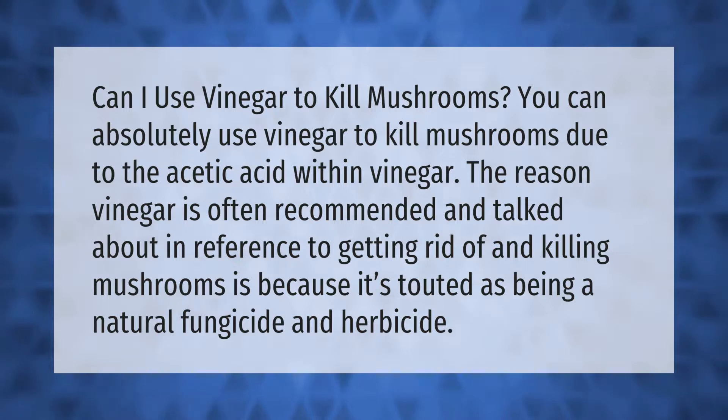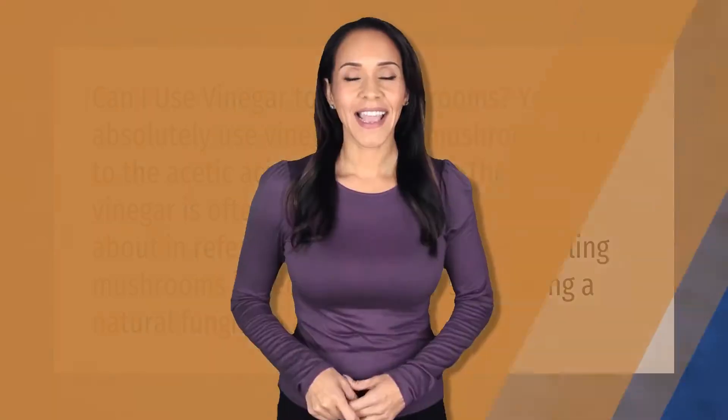Vinegar can be used as a natural fungicide and herbicide, making it a popular recommendation for mushroom control.